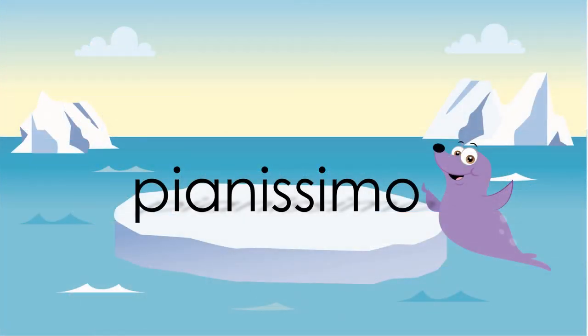Pianissimo means really quiet and it usually has two Ps in a row. One P is quiet, two Ps is pianissimo, really quiet.